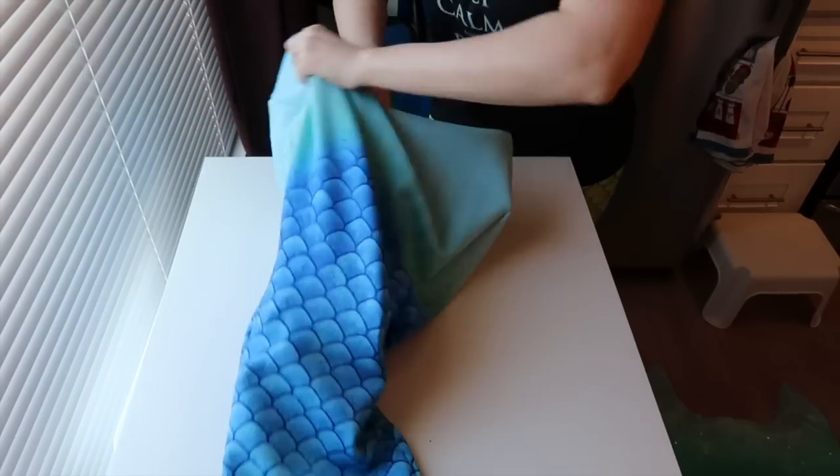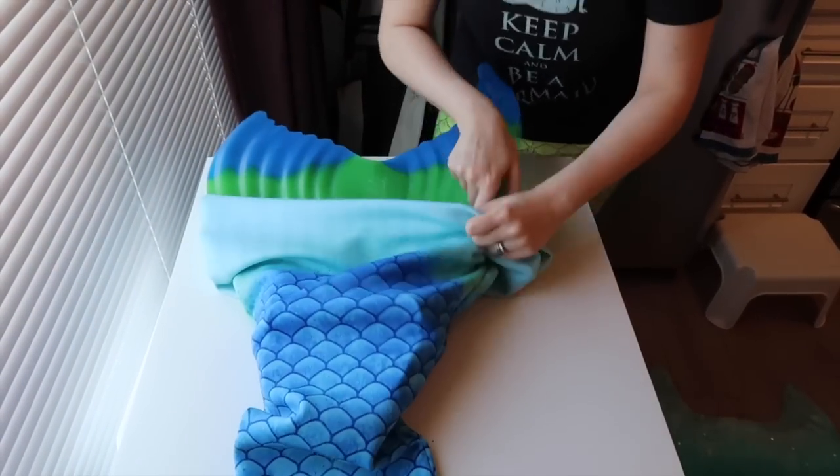This one I am super sensitive about. Nothing breaks my heart more than seeing people rip and tear at their fluke to get their monofin in. It makes all of us tail makers cringe so hard. You are effectively killing your mermaid tail. Maybe it seems fine the first couple of times, but you will start to notice that it rips, stretches, and tears.